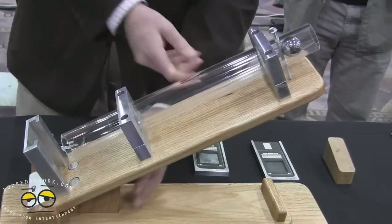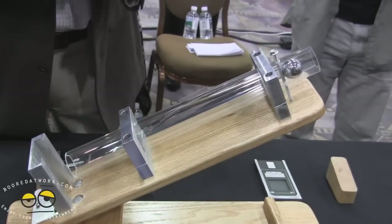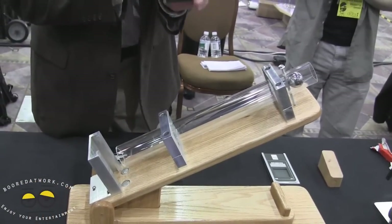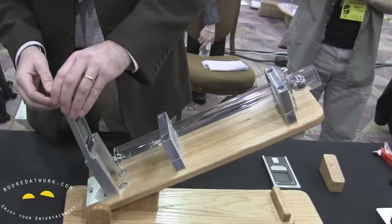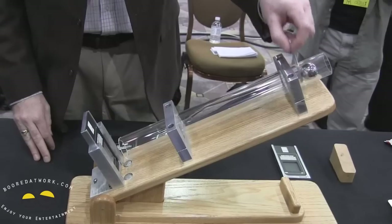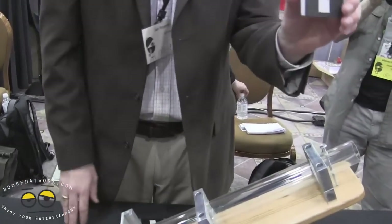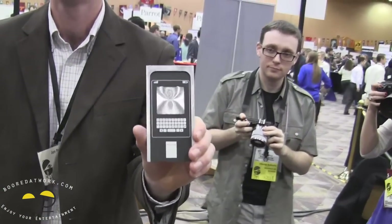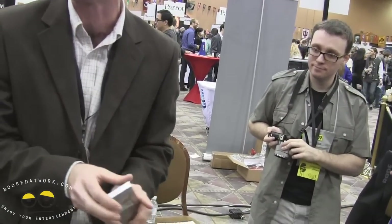We're going to increase the energy by 3x and take a piece of aluminum that's the same thickness as the glass, just to demonstrate the kind of energy and impact we're seeing here. What you can see is that it puts a really nice dent in a sheet of aluminum. So we're not joking around in terms of the amount of energy that we're putting into the glass when we drop this ball on it.